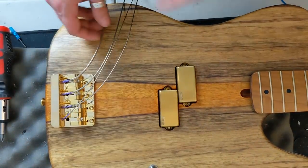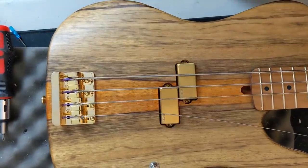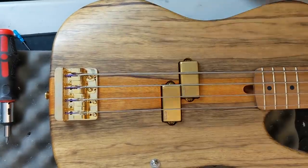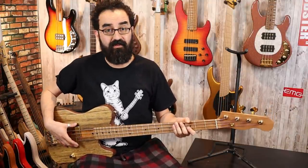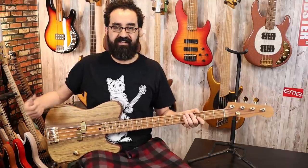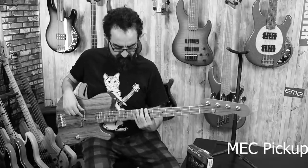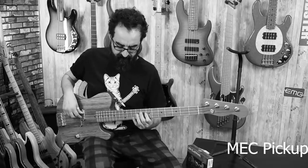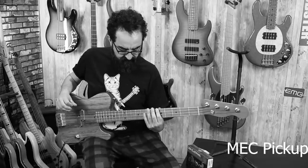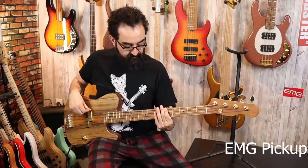Now for real, let's reinstall our strings and see how this sounds. Let's head over to the wall and see how it sounds. We are back — we have successfully installed the EMG Les Claypool Pachyderm Gold pickups into our Warmoth Telecaster bass, and I think they look great. But how do they sound?